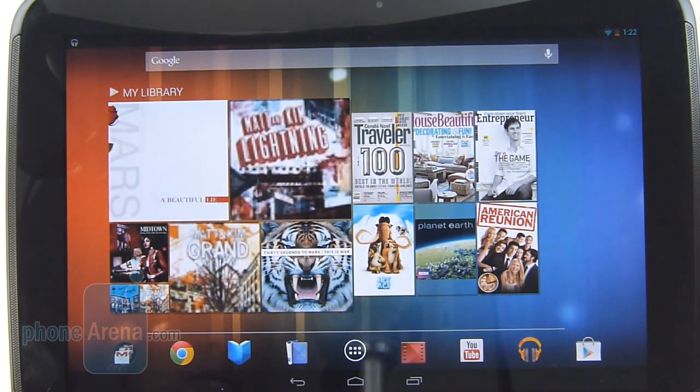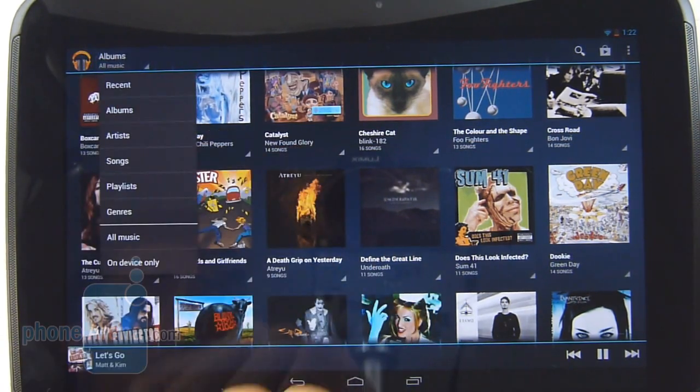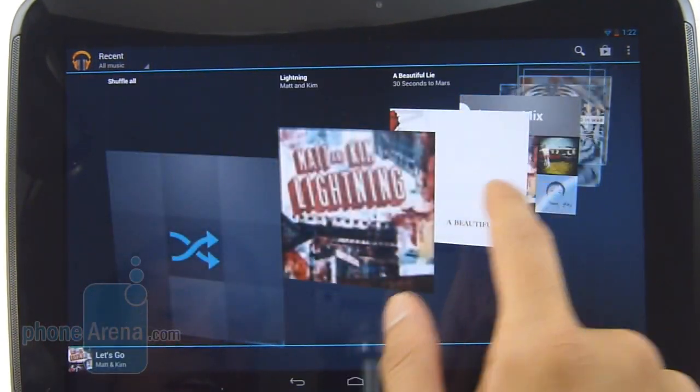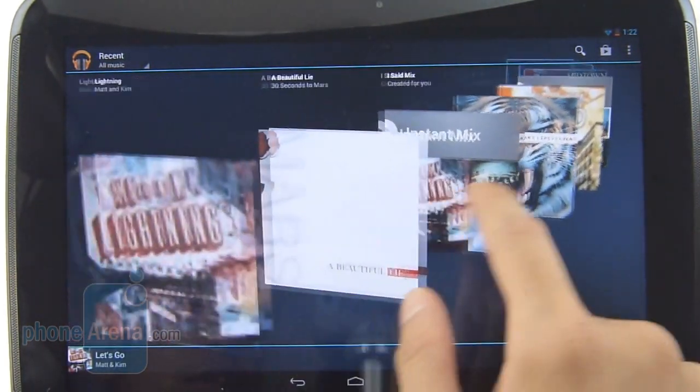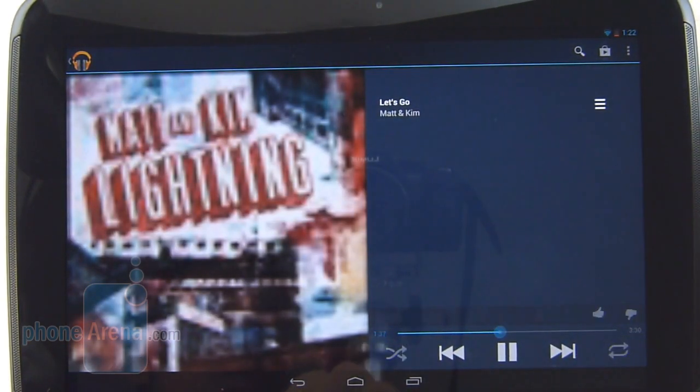Not surprisingly, the Google Nexus 10 relies on the Google Play Music application for its music player, so it's very familiar. Conventional by today's standards, but we still like the added 3D carousel effect it has going on when you're browsing through your selection of music.